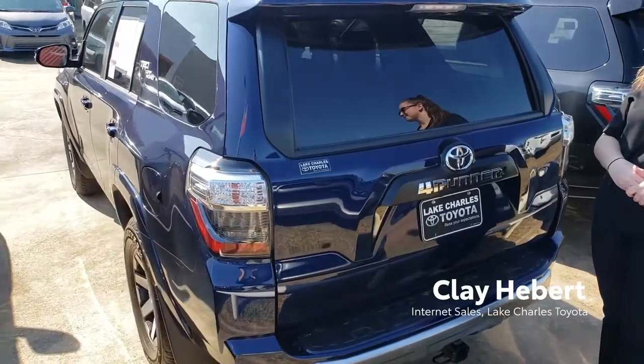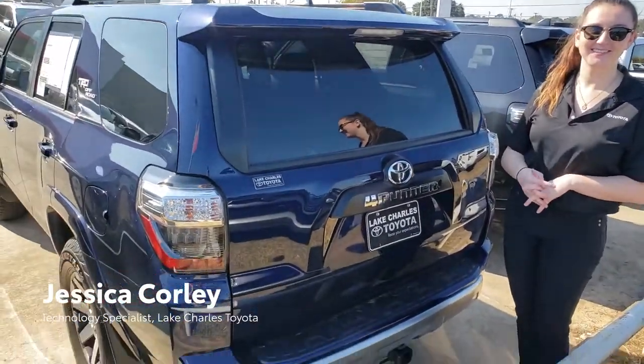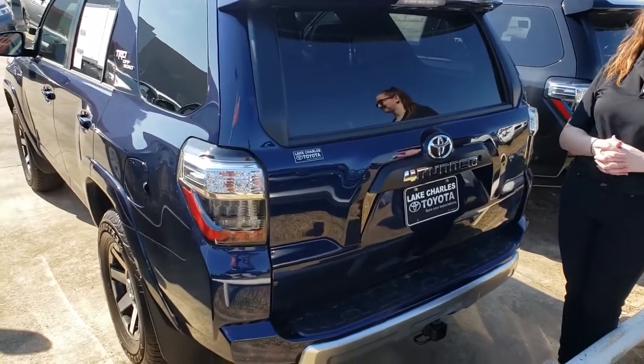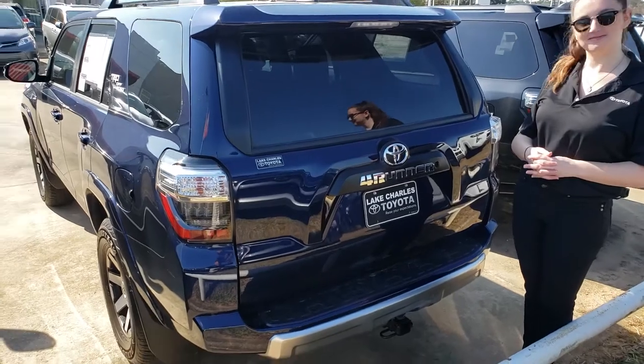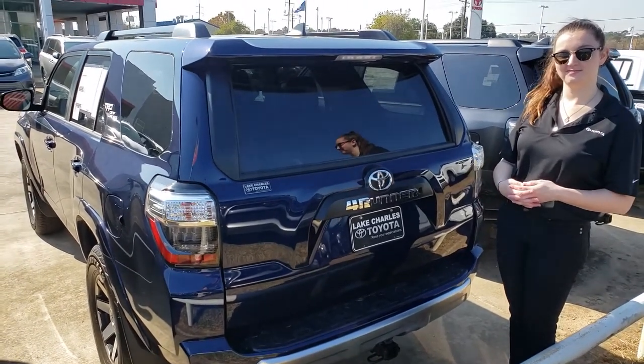Hi, this is Clay again from Lake Charles Toyota and I'm here once again with Jessica. We are continuing our tool and tire series with a 2019 4Runner. We are going to show you where to get your tools, where the jack is, and how to lower the tire.